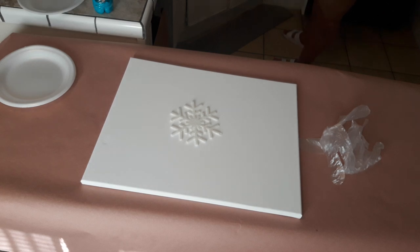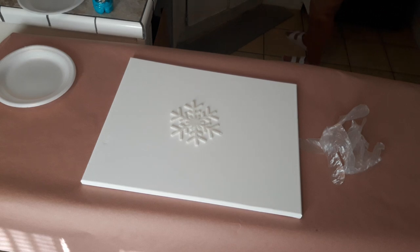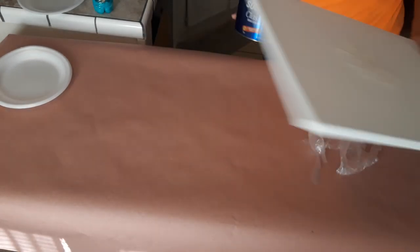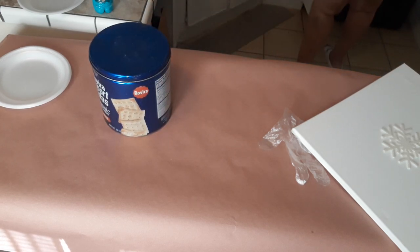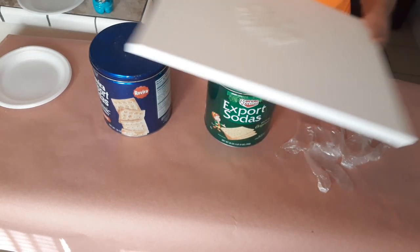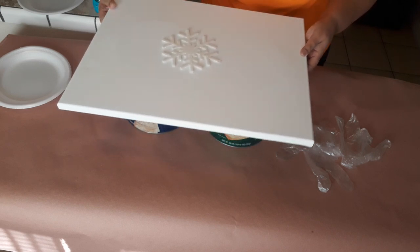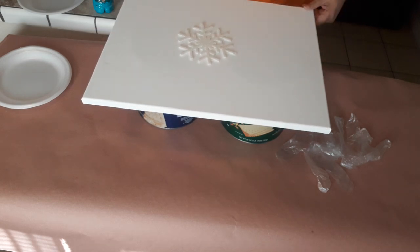I don't have a lazy Susan and all that good stuff, so I am going to use a couple of cracker cans to put underneath my canvas. It works — as long as it works, it works for me. And I'll put it in there so the paint doesn't go onto the floor.